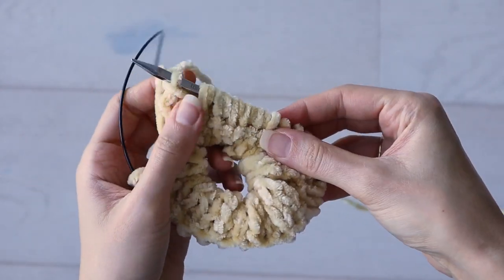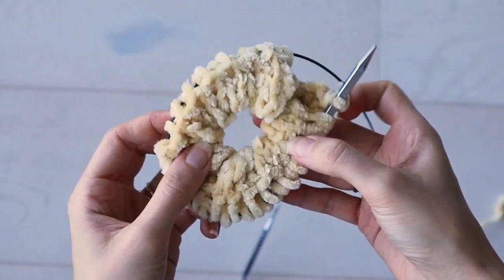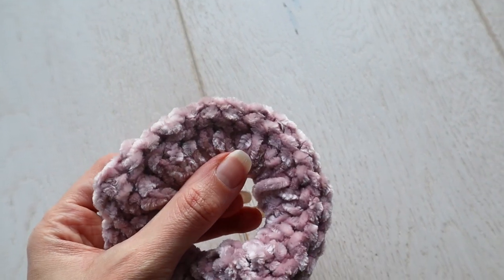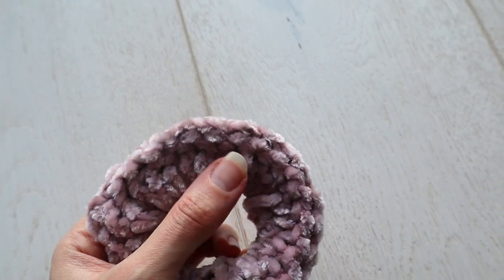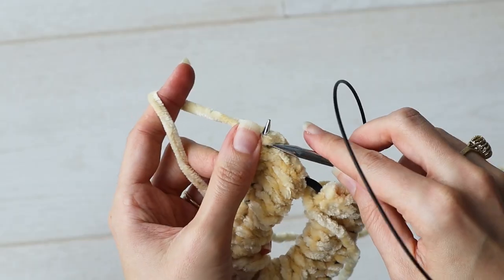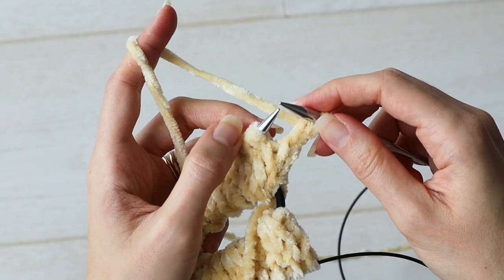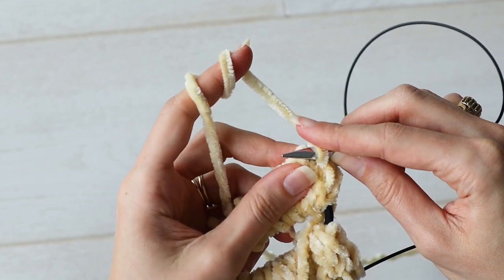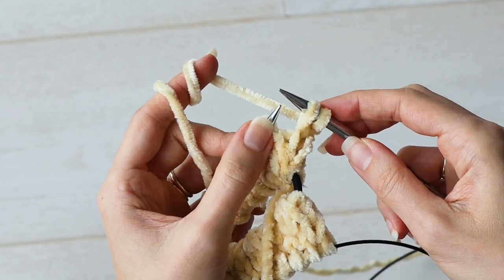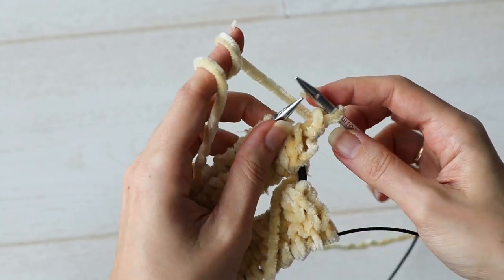Now you've got yourself a scrunchie, and all you have to do is bind off and seam the little sides together. For the bind off, I've got a couple of options. There's the quick way, which produces a ridge along the edge — that's just a basic bind off where you knit the first stitch, slip the second stitch, and pass the first stitch over. It's a basic bind off in pattern.